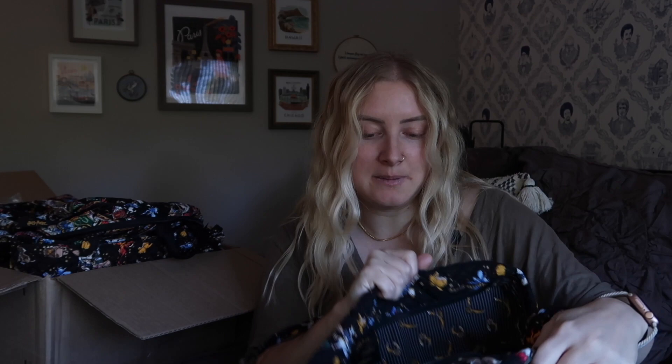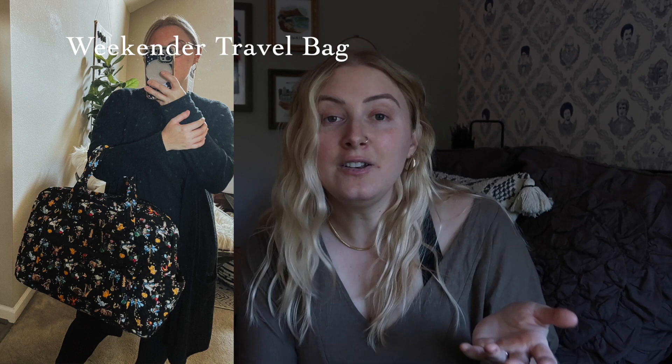Let's get into the unboxing. This is going to take a little while — this is in no particular order. I'm starting with the first item I pulled out in the ditzy print: the Weekender travel bag. I'll make sure to put some modeling shots in. I know all these styles really well because I'm an OG Vera fan and I have this in several prints. The Weekender is honestly probably one of my most used Vera Bradley travel bags overall.